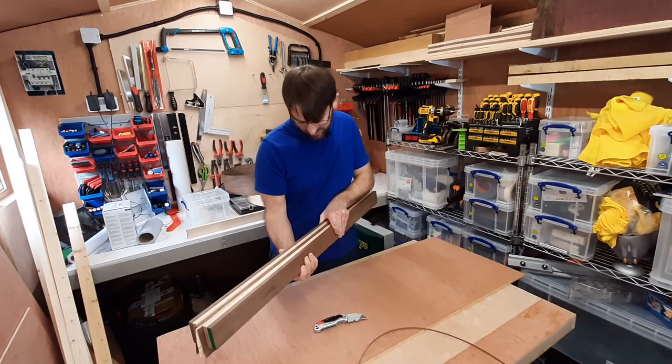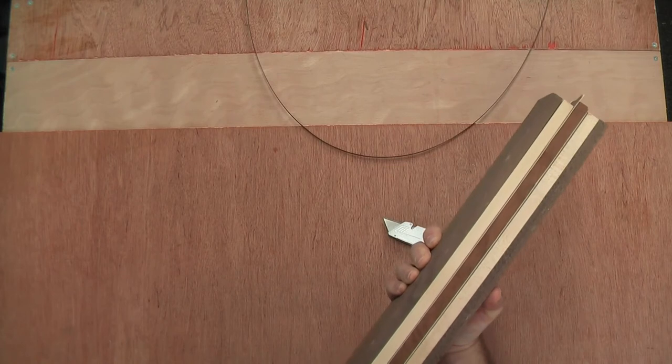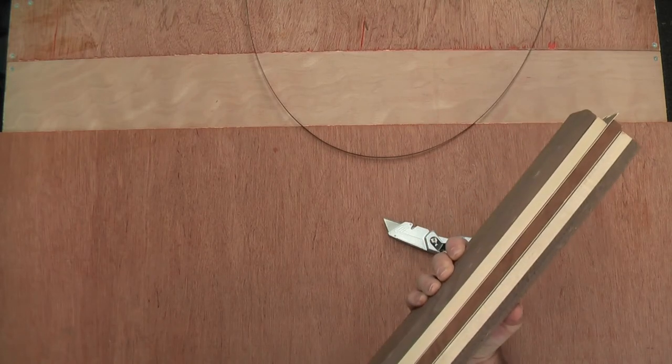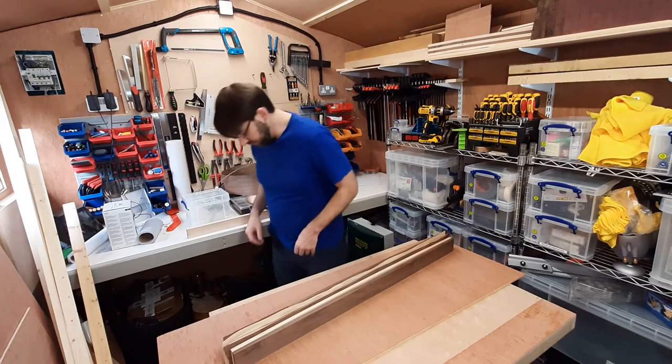That's going to look really cool, I think. Yeah, that looks really good. I like that. So there we go — I've cut my veneer, ready for a glue-up.